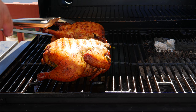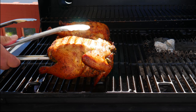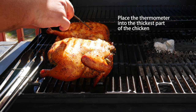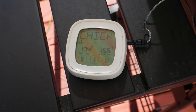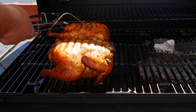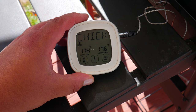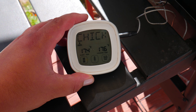After our third hour it only took half an hour more to reach temperature, so the total cooking time was three and a half hours at around 275 degrees Fahrenheit. If you cook at up to 350 degrees you might finish in three hours; at 250 degrees it might take four hours. It all depends on the weight of your chicken and the temperature — results may vary.